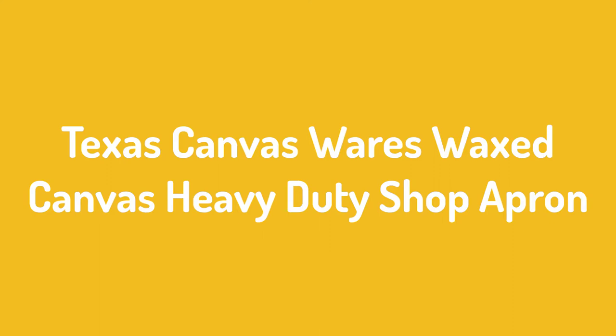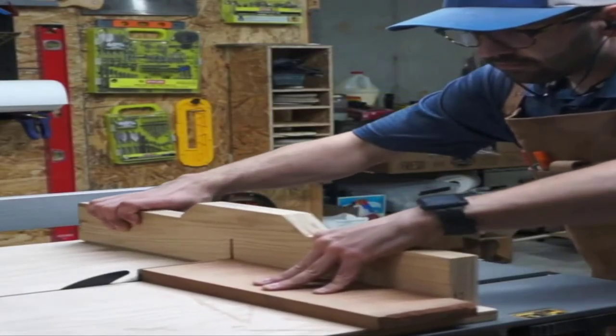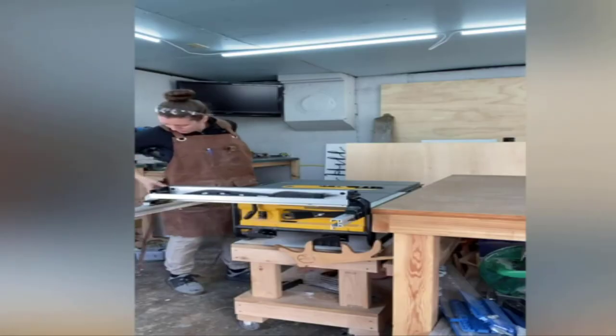Number 3: Texas Canvas Wears Waxed Canvas Heavy Duty Shop Apron. This canvas apron is better than leather woodworking aprons. It looks amazing, feels lightweight, and offers better protection. The sturdy apron weighs only 16 ounces so that your neck doesn't feel any strain while wearing it, and it comes with steel rivets and grommets too.